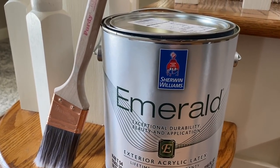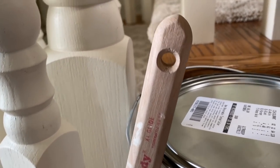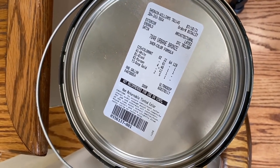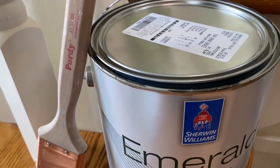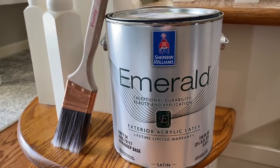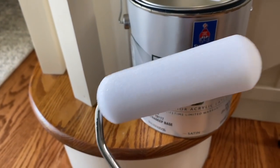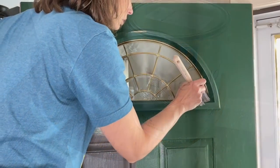Here is what I'll be using to get the job done today: my favorite brush, which is the Purdy XL Glide. I'm also using Sherwin-Williams in the Urban Bronze color - we actually tested it out on our back patio and I think it's going to look beautiful. It is an exterior acrylic latex paint and we got it in the satin finish. After I've hit all of the indents and detail in the door with a brush, I'm going back in with a foam roller just to give it a very smooth finish.